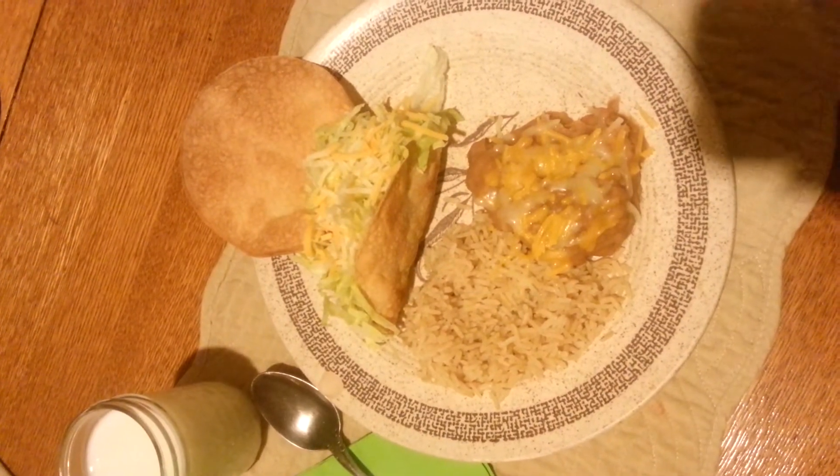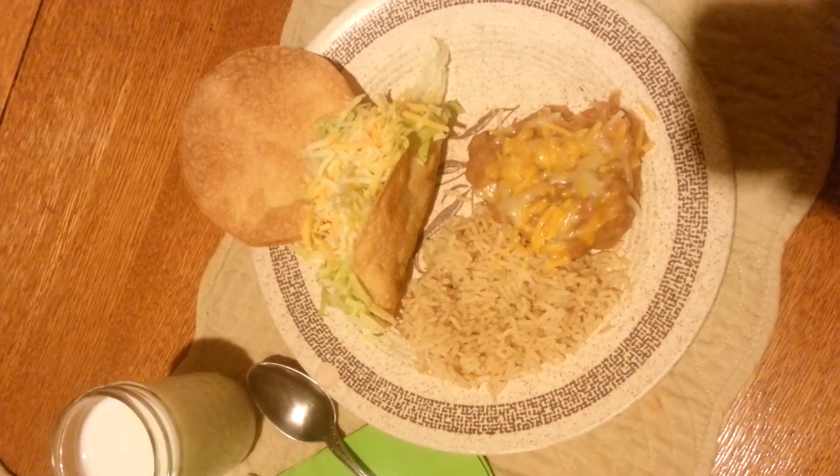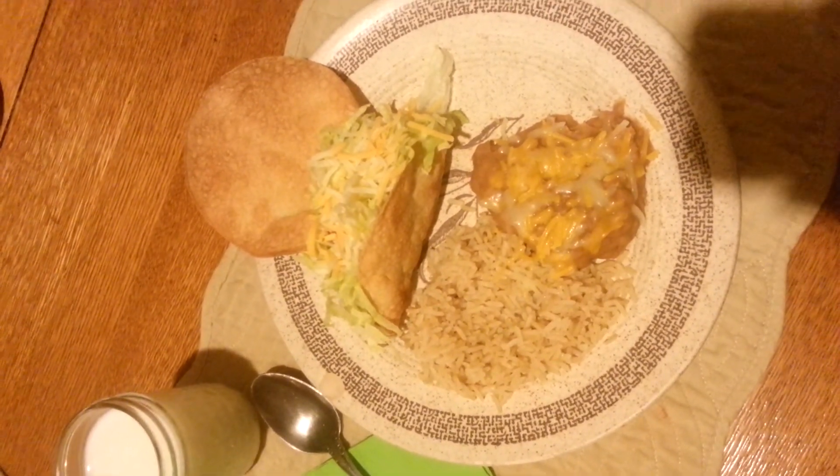I'm having milk with my dinner and the Hubs is having water with his, and he's having soft shell tacos tonight. I'm also going to have salsa on this. So I will see you guys at dessert time. Bye!